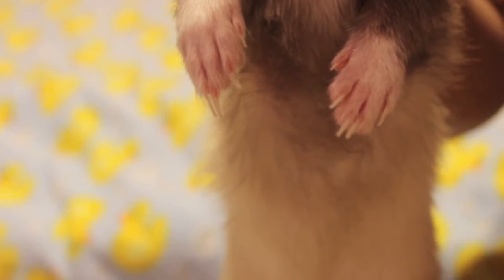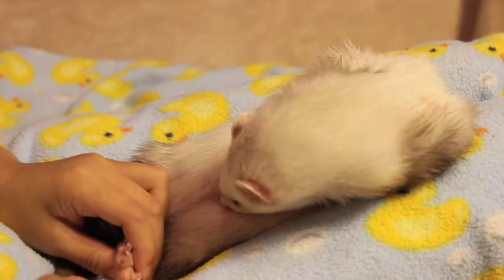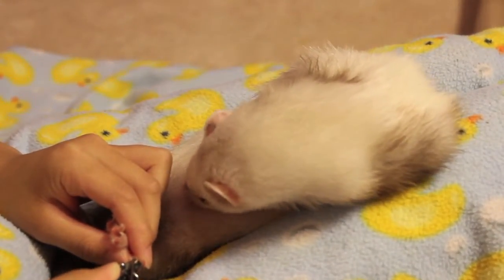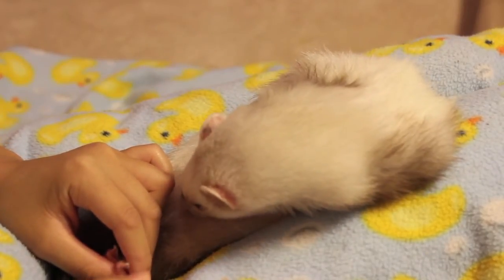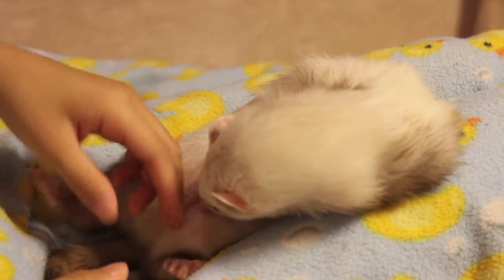I clip my ferret's nails about once a week. It's important to clip your ferret's nails because if they get too long, they can get caught in the bedding in their cage. For me, I have fleece, so their nails, if they're too long, could get caught in the fleece and get stuck and they could rip a toenail. And then when they're out for playtime, they could get their nails caught in a carpet, especially if you have a carpet that's looped.